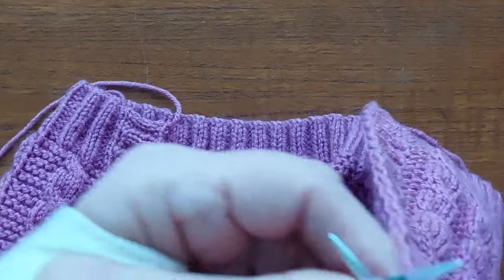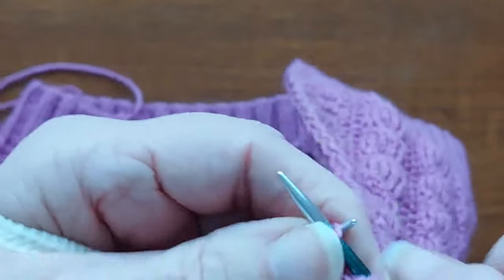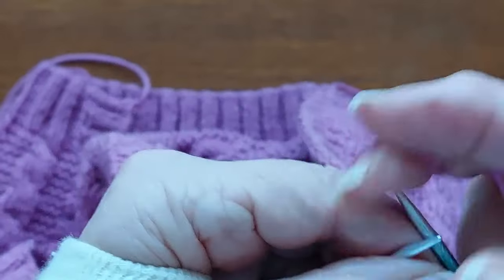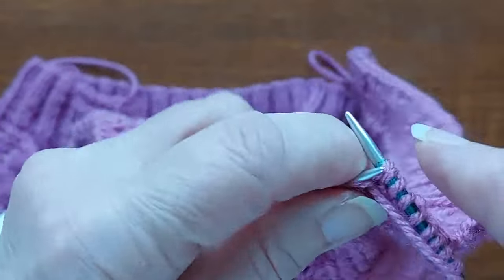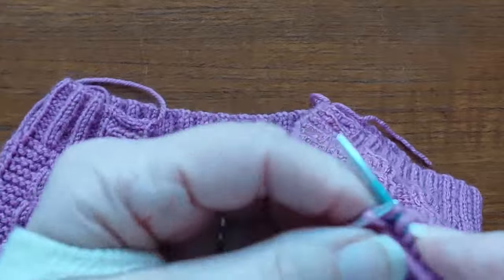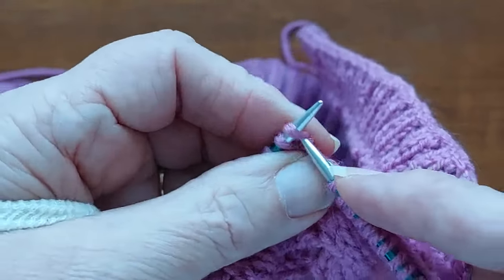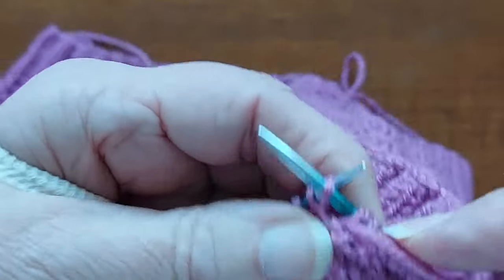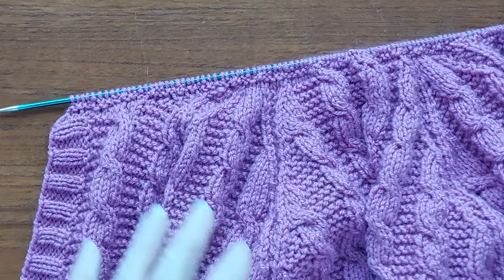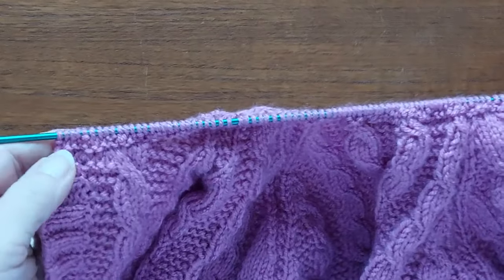So I'm going to start with purl one, knit two, purl two, knit two — purl two, purl two, knit two, purl two — and we're going to knit two, purl two across the rest of the row and finish with purl one. So that is one row done: knit two, purl two. I started with purl one and ended with purl one.